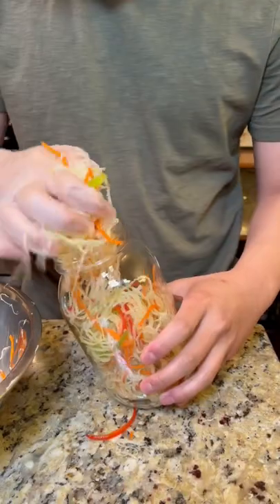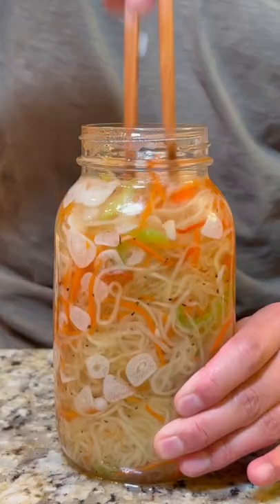Make sure they're clean and place this inside a container of your choice. For the pickling liquid, mix together some vinegar, sugar, black pepper, and sliced garlic. Then as soon as it starts to boil, remove it from the heat and immediately pour it over our veggies.